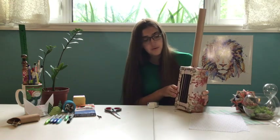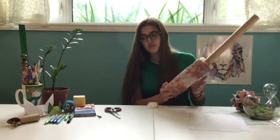Now you can decorate your box. You can color the tube or wrap it in paper and add whatever things you want to it.